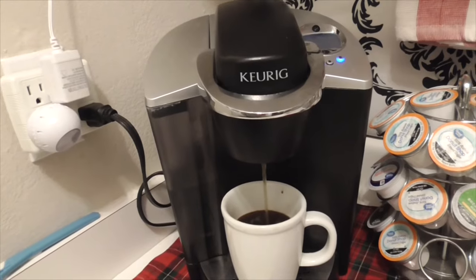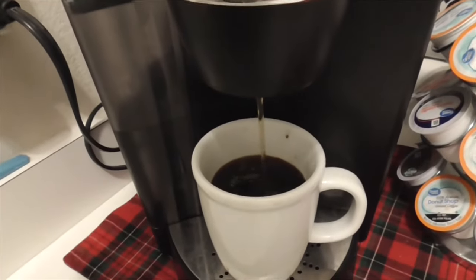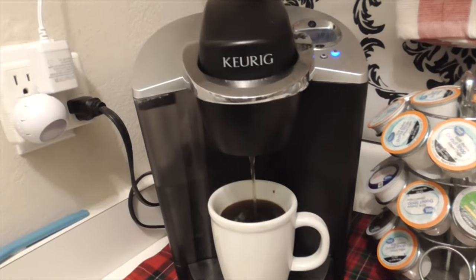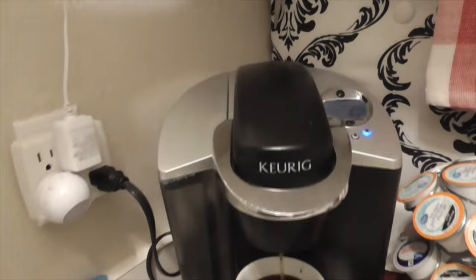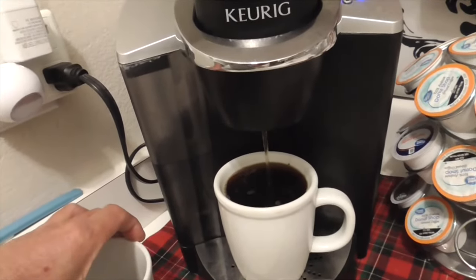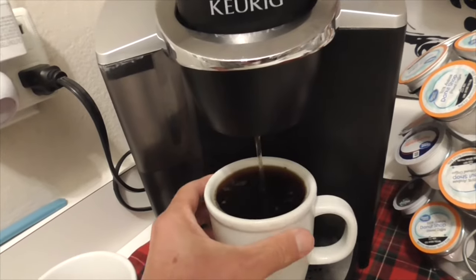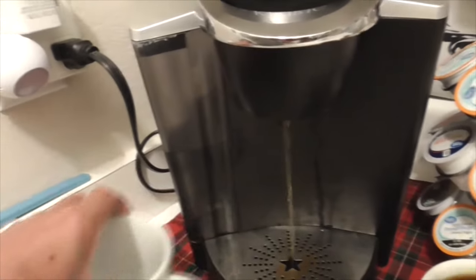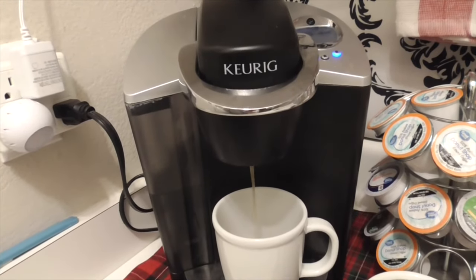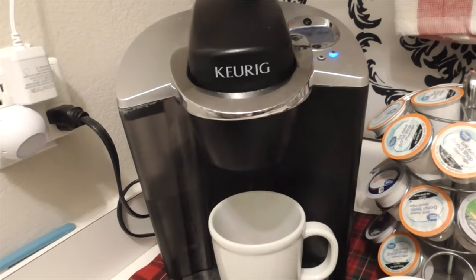Beautiful. Now this cup is going to overflow here, because it thinks they want a full cup of coffee — you already had coffee in there. So this is going to be a mess. And that's how to fix your broken Keurig coffee maker. Thanks for watching. Bye!